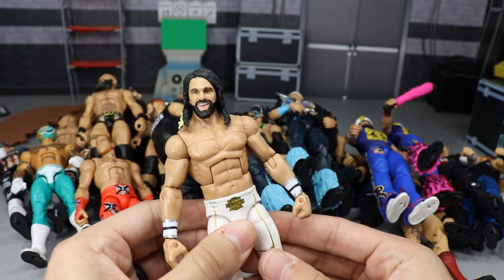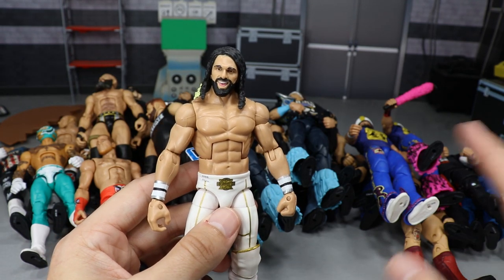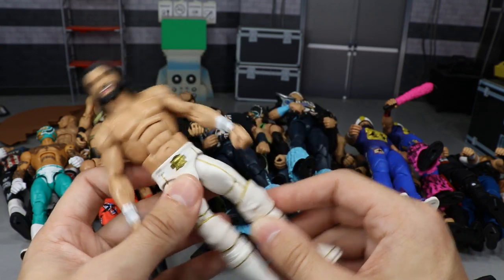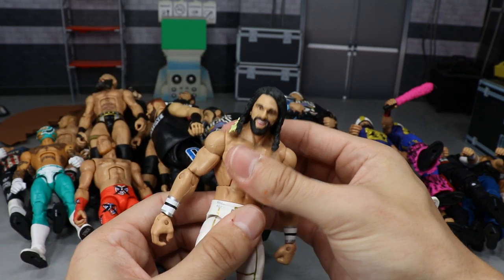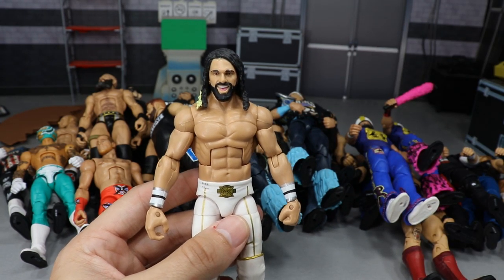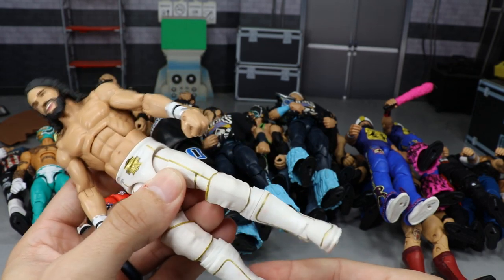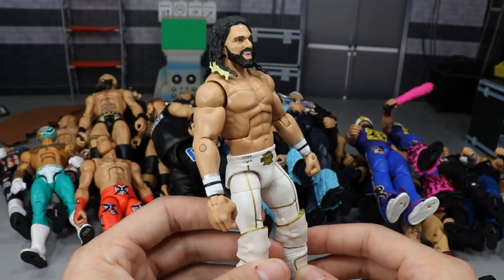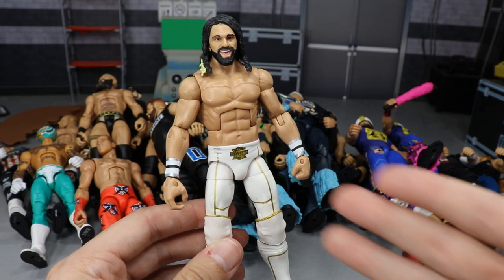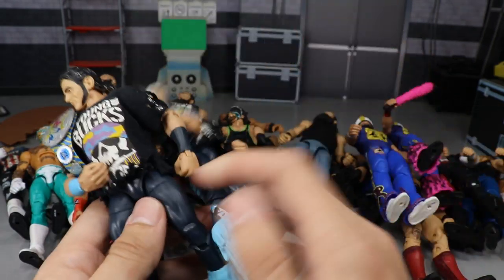Another guy I love: Seth Rollins. One of my favorite wrestlers. I would include all of his figures besides his Shield figures. Seth Rollins figures are really fun to pose around — they're all on ball joints, they have really good part usage and articulation, they look good, and he has great attires. These are some of my favorite figures. They feel good in the hand, have tight joints, and don't get loosey-goosey. I had to go with my favorite attire — the all-white SummerSlam 2015.